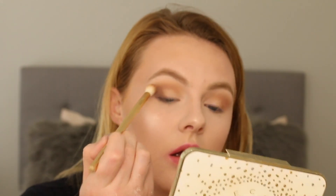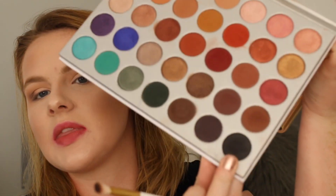Using this little fluffy angled brush, I'm going to darken it up a little bit. I'm going to be using Central Park, which is a slightly darker brown. And then with the smallest amount, I'm going to take it further up a little more with the black shade, which is the color Abyss, using the same brush I used for Central Park. I like this brush because it really packs it in and then I can blend it — it just works out the best.